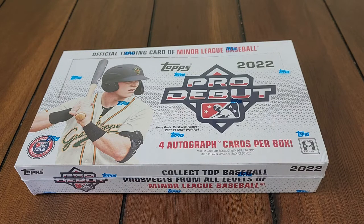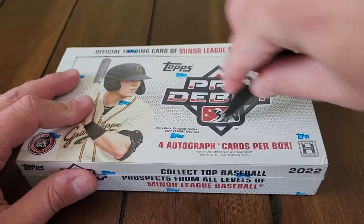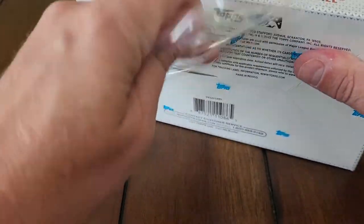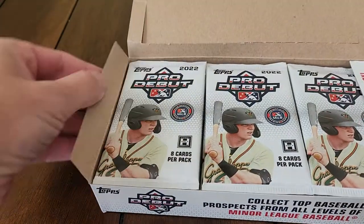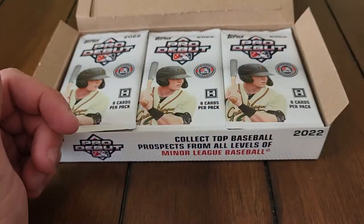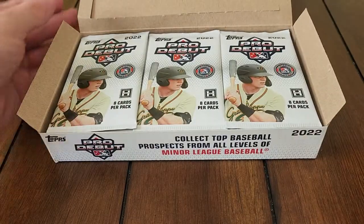I got these from my boy Vinnie at the Professor Collector Facebook group. He got a case of these in and sold off a few boxes to members. I snagged one. Last year's hobby box I did pretty well — I pulled an image variation short print of Wander Franco and an orange Adley Rutschman parallel numbered out of 25. I got sleeves, top loaders — Daryl is ready. We're hoping for a box that would make Daryl Strawberry ecstatic.